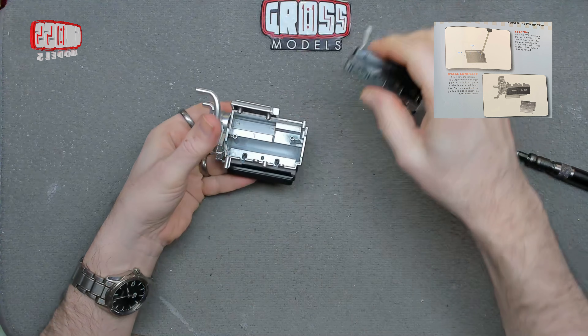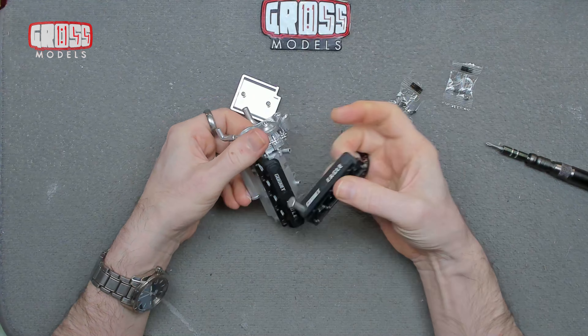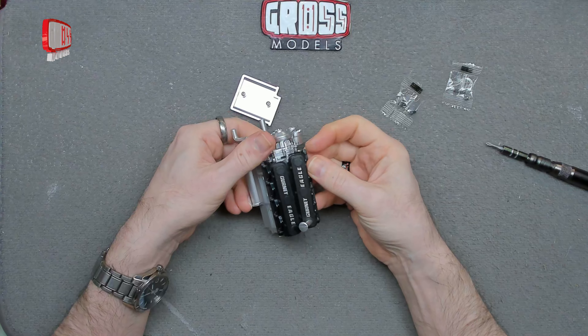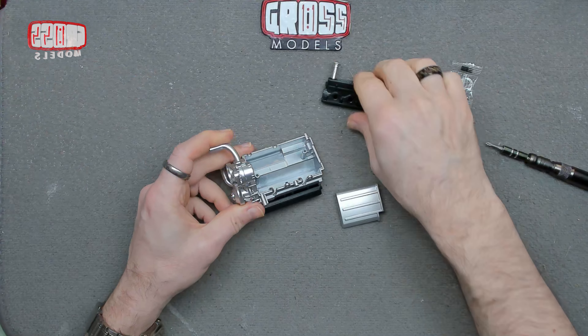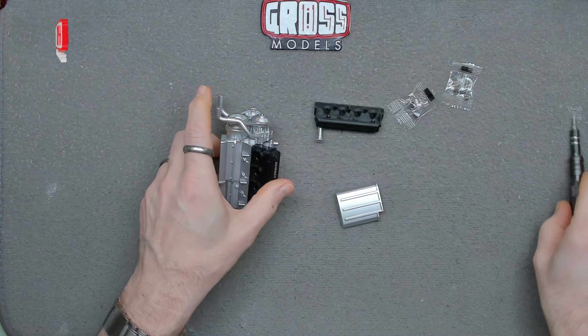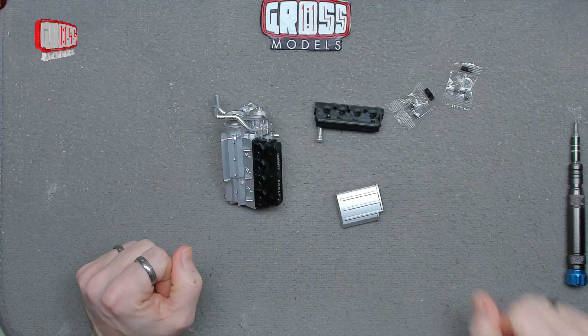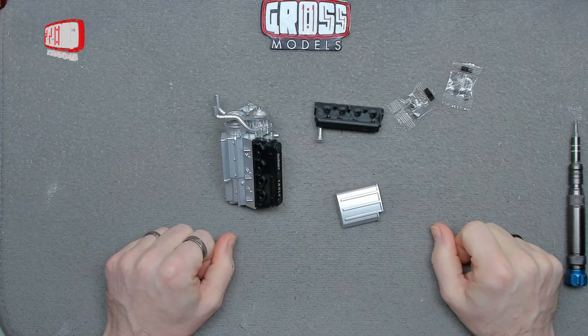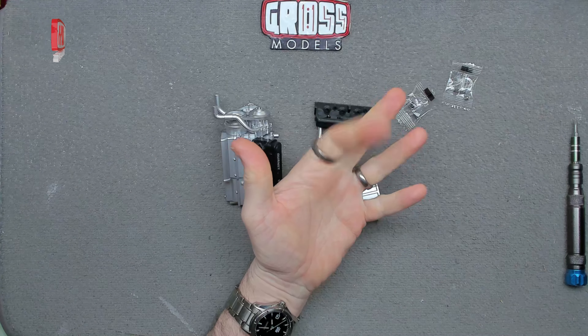I haven't cheated and looked ahead, but there we go. The other side is going to fit onto there rather than anywhere else. We'll figure it out — when we're told what to do, we'll do it. That's the best way of working with these things. That is that, another issue completed. Thank you very much for joining me, I shall see you soon for the next one. Stay safe, thanks for watching, bye bye for now.